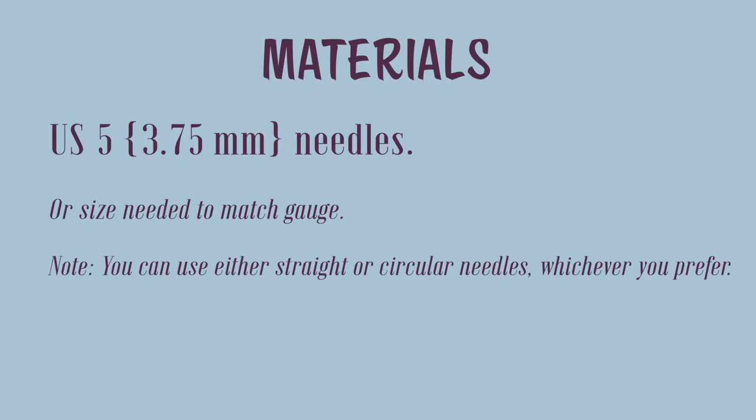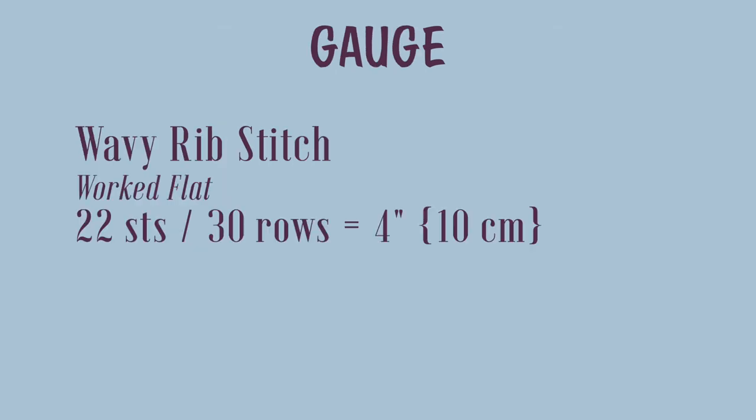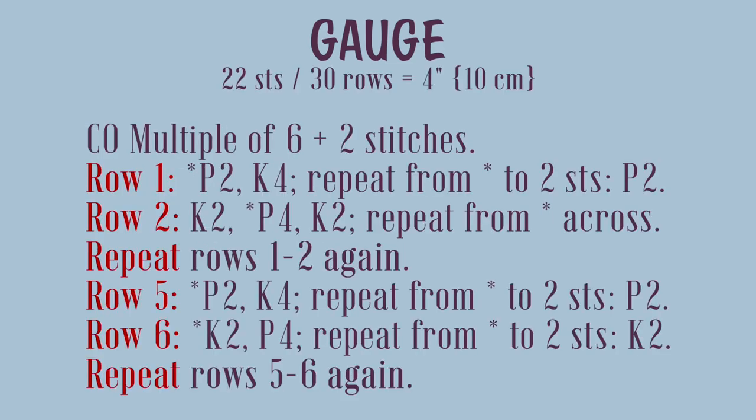As far as needles, you'll need a set of US 5 needles, or any size that will give you the correct gauge. You'll also need a yarn needle, and stitch markers are optional. The gauge is 22 stitches, 30 rows equals 4 inches or 10 centimeters in wavy rib stitch, worked flat. The wavy rib stitch requires you to cast on a multiple of 6 plus 2 stitches, and it's an 8-row repeat.